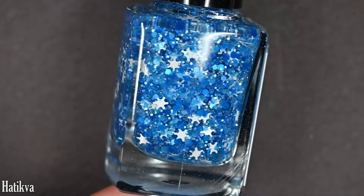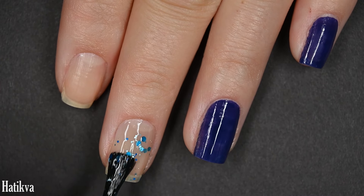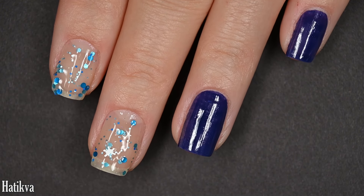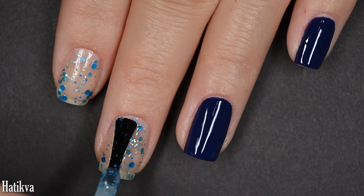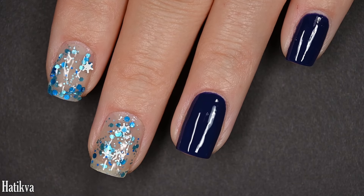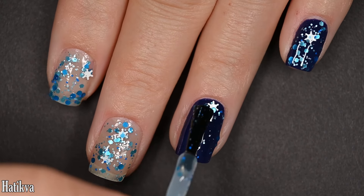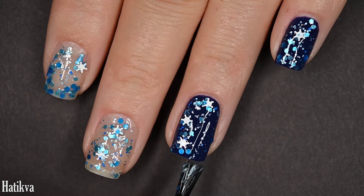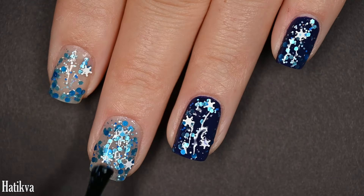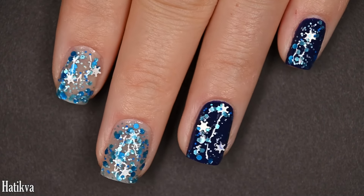Up next we have Hatikva — I'm not 100% sure I'm saying that right. This is the top pick of the collection for me. It's stunning on its own, and also stunning layered over this dark blurple color. This is a clear glitter base with a variety of light and dark blue glitters, a sprinkling of white glitters, and white snowflake glitters — it is just so freaking beautiful. I don't get snow where I'm at, so this is the closest thing to snow I'll see this year. It's glitter so it dries with texture, and you'll want a thicker top coat. The snowflake glitters came out of the bottle really easily but are also relatively easy to avoid if you don't love them. There are one and three coats of Hatikva.